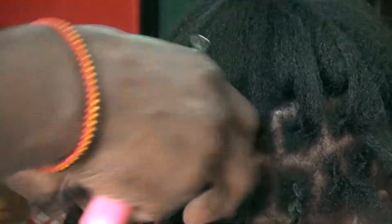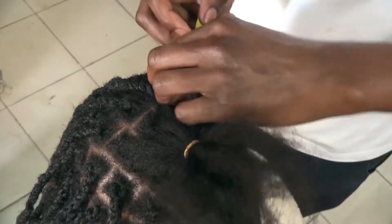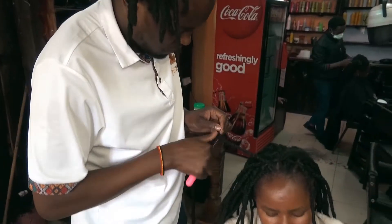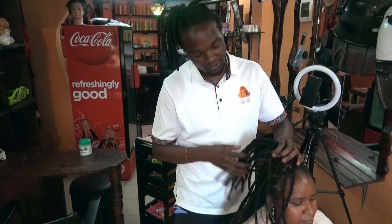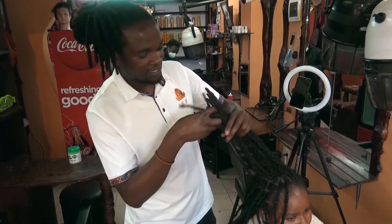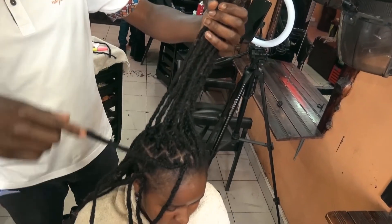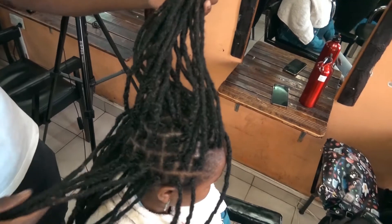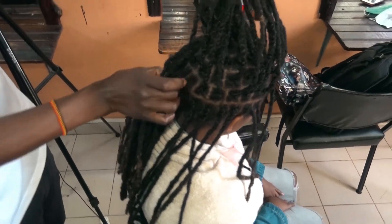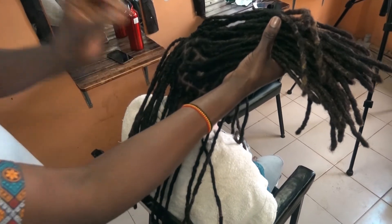Now I want to hide this hair inside the artificial dreadlocks. We're almost done — actually, we're done. You can see the benefit of doing the sectioning and doing them neatly. Just look at it — the scalp is so clear, so clean. This is the benefit of doing the sectioning and having your lines arranged nicely. That will give you a super look.